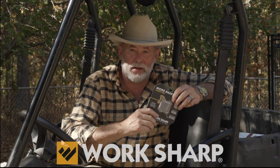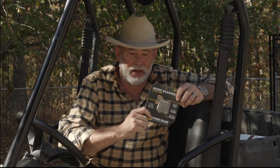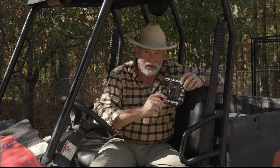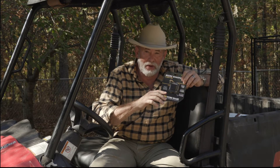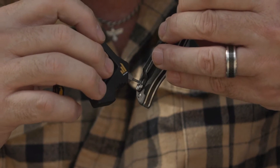For the last couple years I've been using some tools from Work Sharp, and I'll tell you, some of the new stuff they brought out for this year is the best stuff yet. An example is this micro sharpener and knife tool. This thing is set up to sharpen your knife, but it also has an integrated hex driver and hex bits so you can work on the knife.